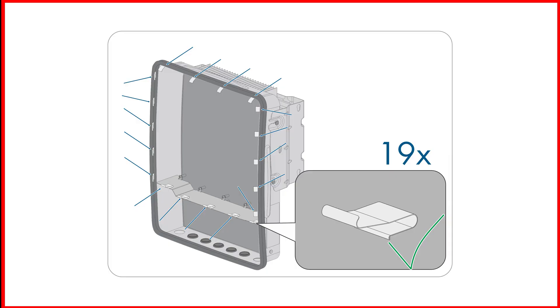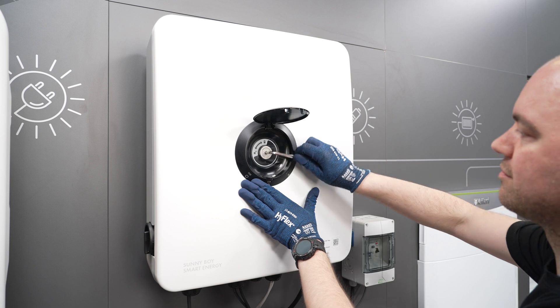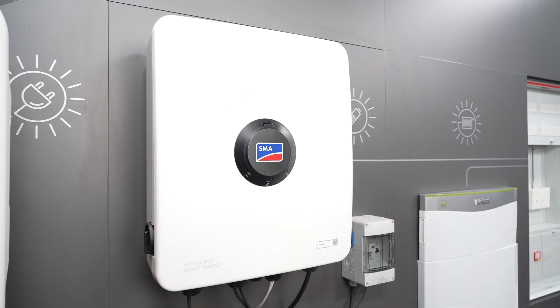When doing so, ensure that the EMC brackets are correctly in place and undamaged. The Sunny Home Manager 2.0 is now connected to the Sunny Boy Smart Energy. Depending on the system requirements, settings can be made in the Sunny Portal powered by an XOS.